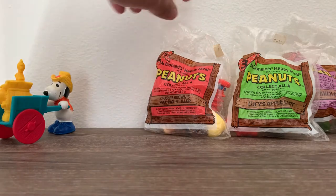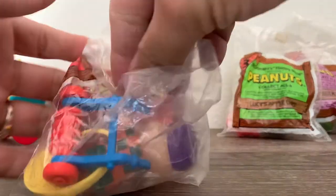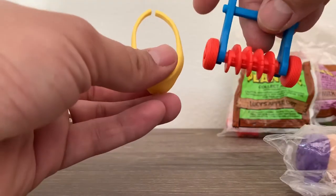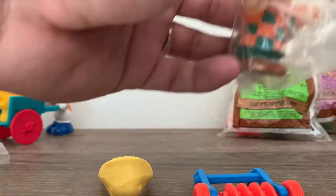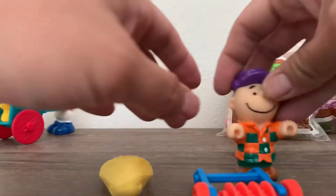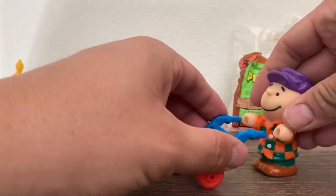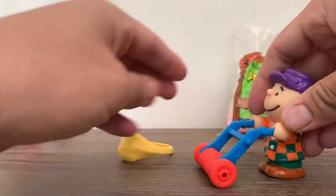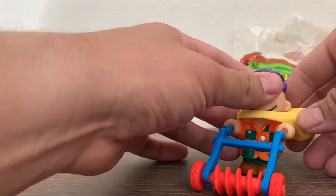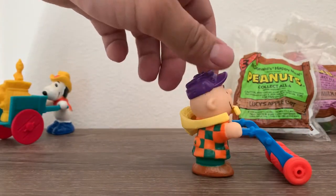We have Snoopy here. Now let's open number two, which is Charlie Brown's Seat Bag and Tiller. The parts came loose and the figure itself came in the other bag. Here he is with his checkered shirt and his hat. He has the tiller around his hands and this will go over his neck, so you could just grab the seeds, place them on the ground and start cultivating.